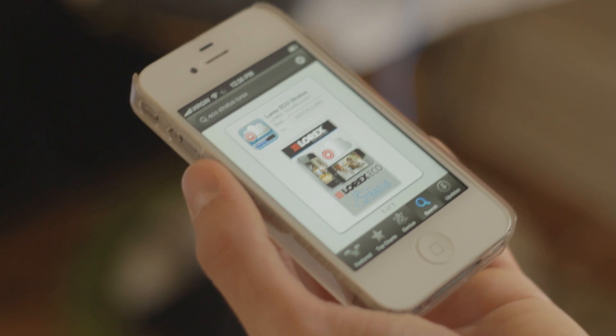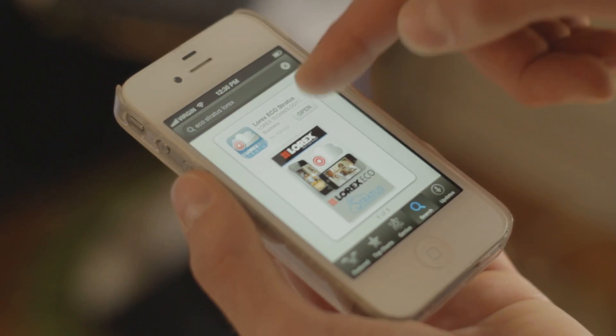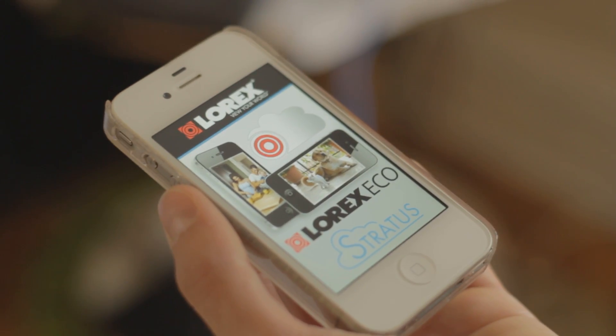The next step is to install the free Lorex Echo Stratus app from the App Store. Once downloaded, tap the Lorex Stratus icon to open the app.